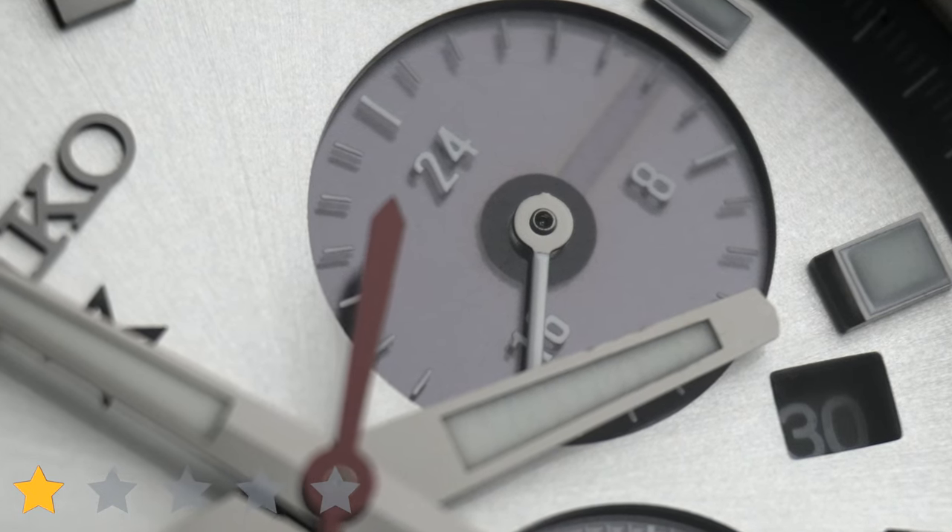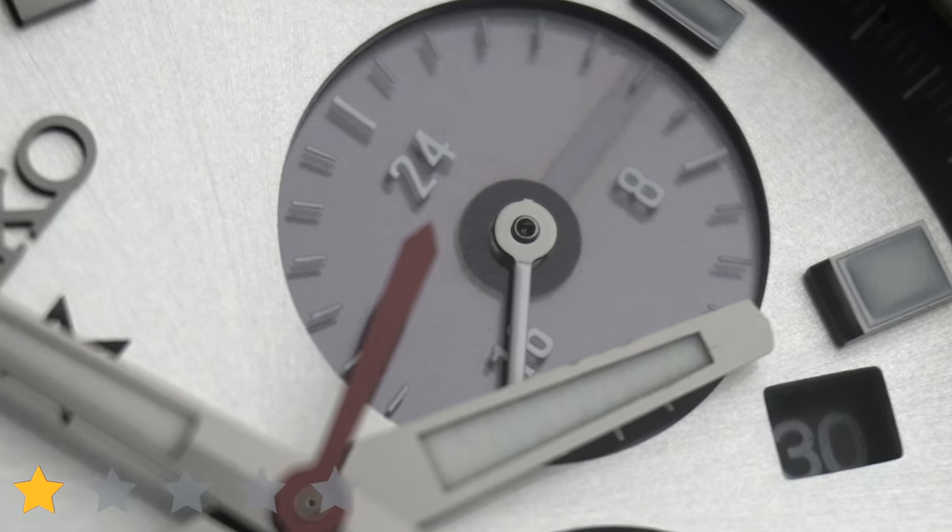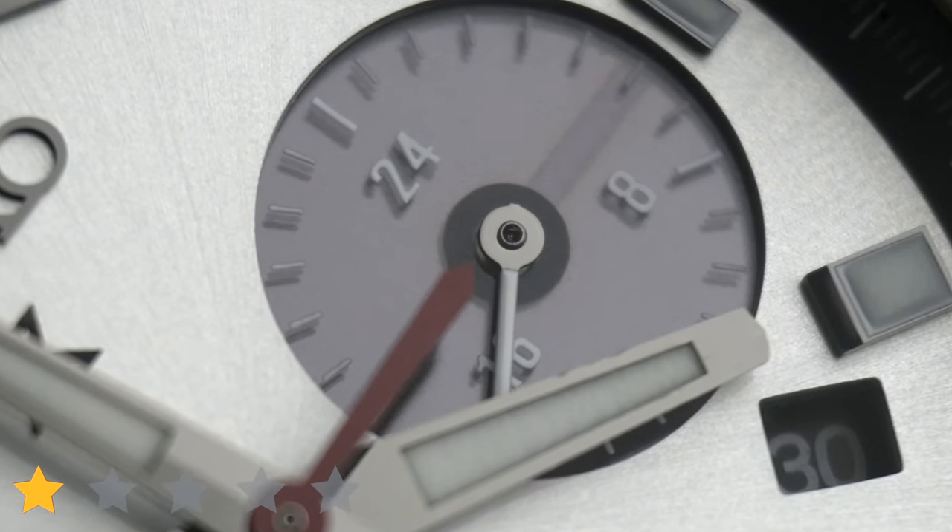Before we dive into the review, I'm going to go over two things I find a little bit annoying about this watch, a bunch of stuff I really love, and then I'll talk about how I managed to buy this watch for $200 less than the US retail.